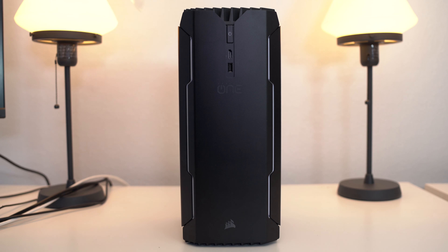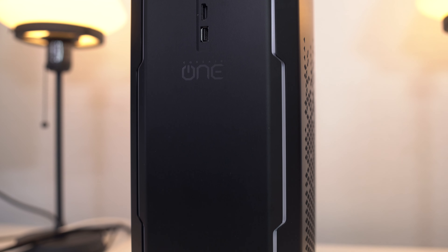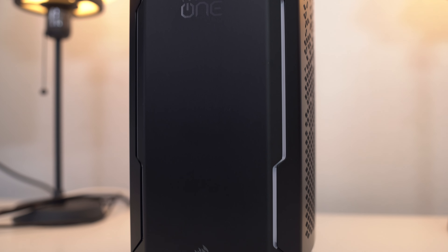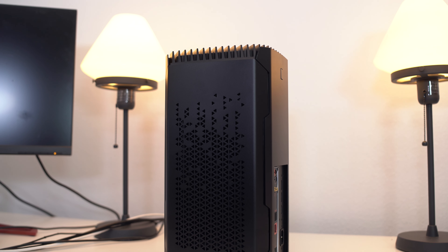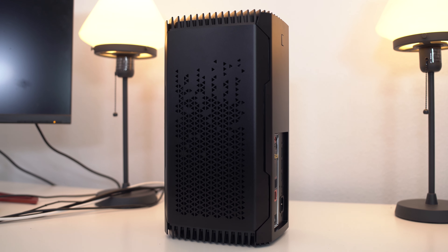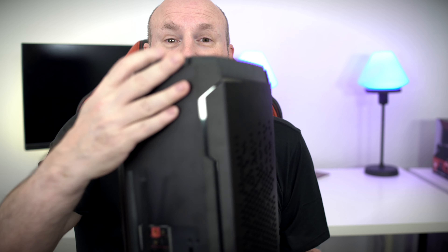The first thing you guys are going to notice is that this thing's really trippy in its design. It's not a tube, it's not a box design — it's kind of a weird rectangle and it's very, very small. The dimensions on this thing are pretty incredible: 200 millimeters by 176 millimeters by 380 millimeters. As far as weight goes, it's actually 7.2 kilograms because the entire case is made of steel. Have you ever seen a computer that really just looked like this? It's crazy.